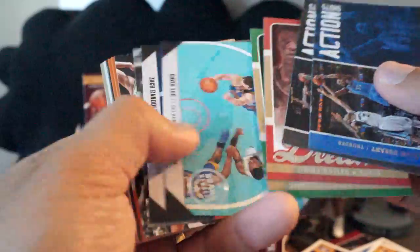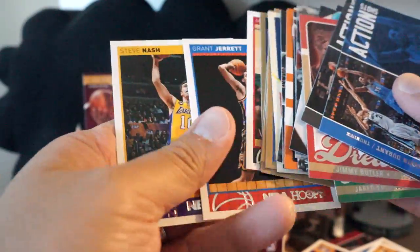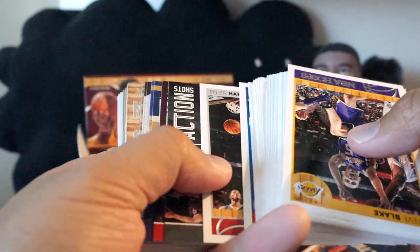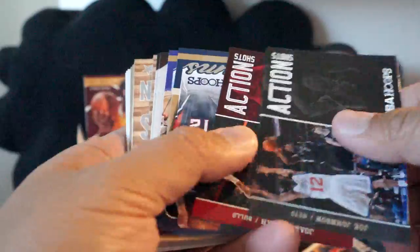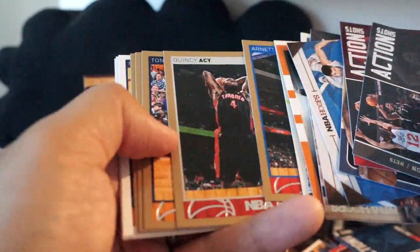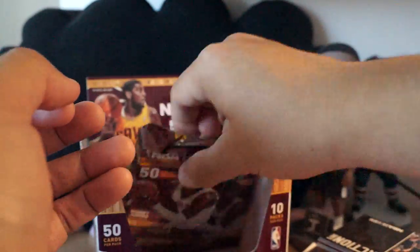Standard insert cards. Now I'm looking for a memorabilia card — we have four packs left to go. We'll see if we can pull one out. This pack — apologies for going so quickly, but there are so many insert cards per pack.